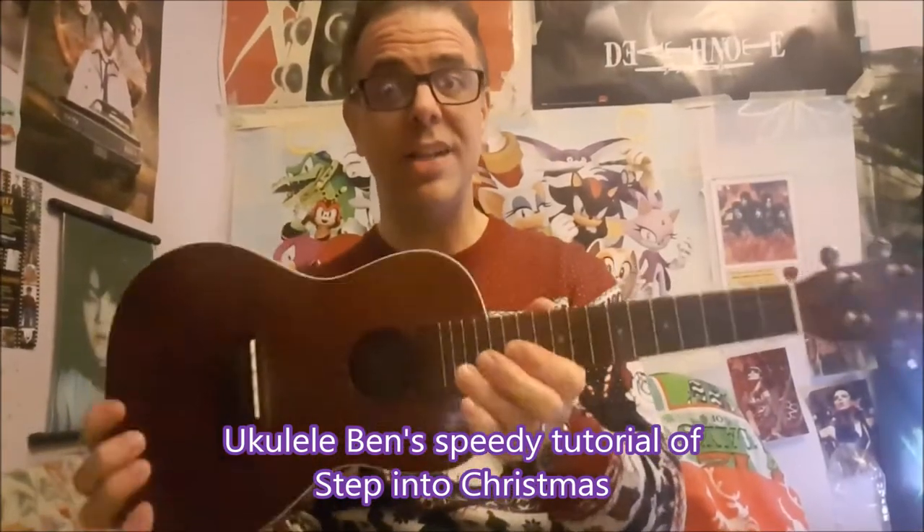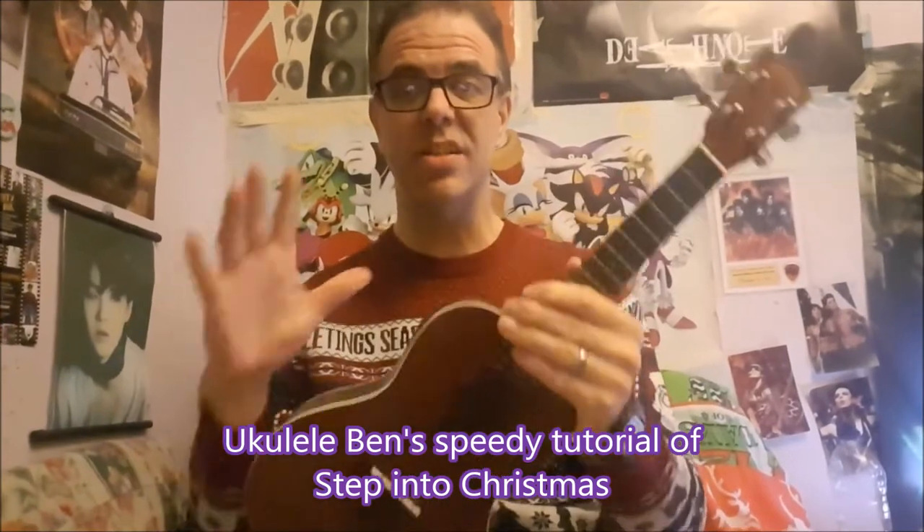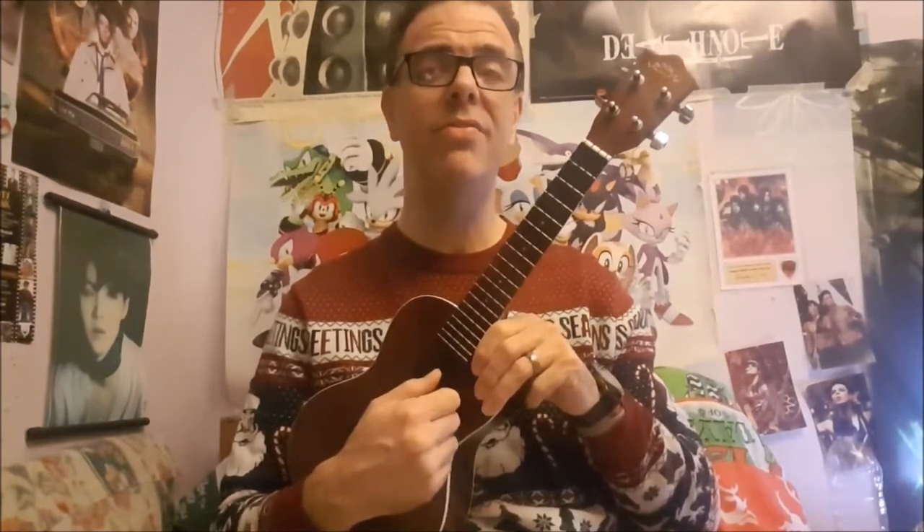You have a ukulele — congratulations! If it's Christmas Day and you've just picked one up, this is a quick tutorial for you to play a Christmas song immediately. This is your ukulele; you can find a mobile phone app to keep it in tune. We're going to do a song called 'Step into Christmas' by Elton John, which is going to be ace. I'll show you how to play it.